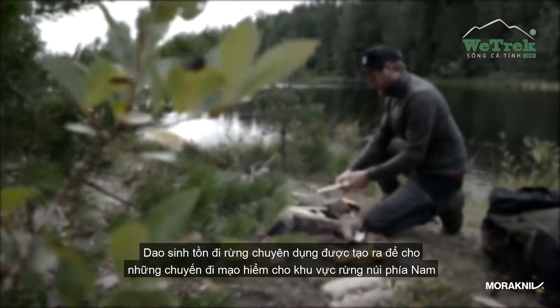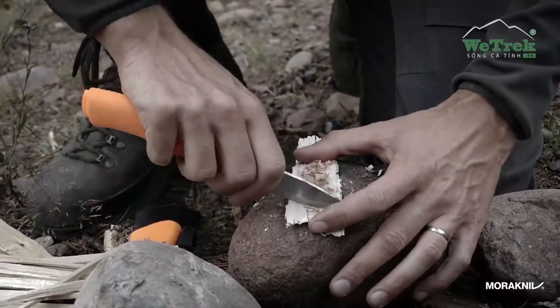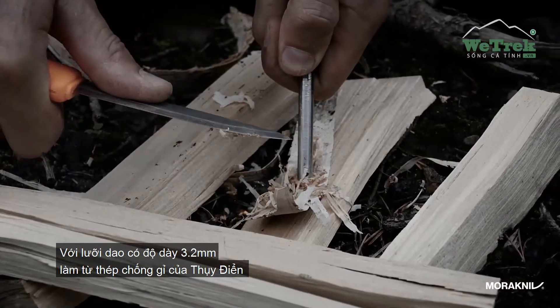The Bushcraft Survival knife is made for the sudden challenges outdoor enthusiasts encounter. A heavy duty knife with multifunctional features.